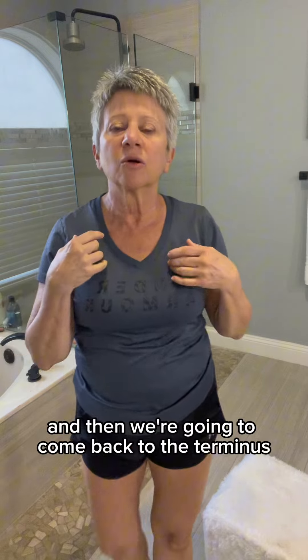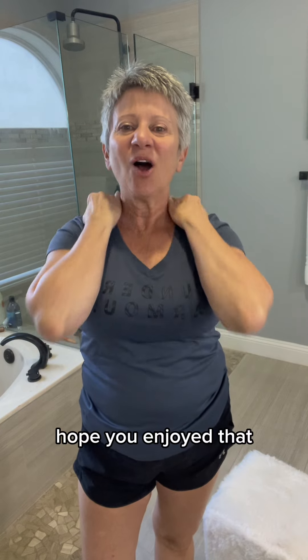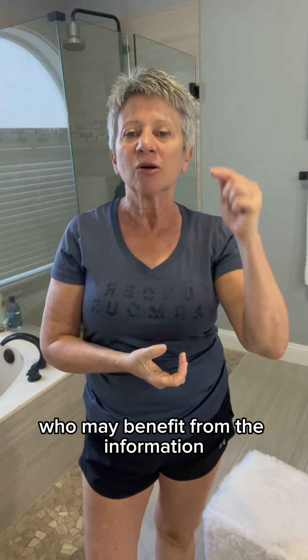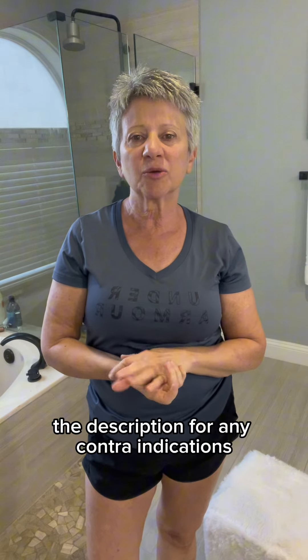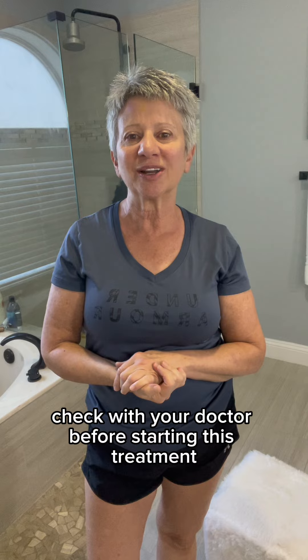Then we're going to come back to the terminus and end our session. Hope you enjoyed that. Remember to like it and subscribe to my channel, and share with those who may benefit from the information. Remember to check the description for any contraindications and check with your doctor before starting this treatment.